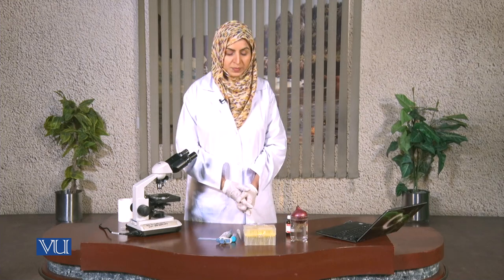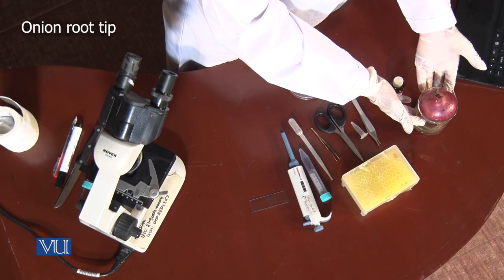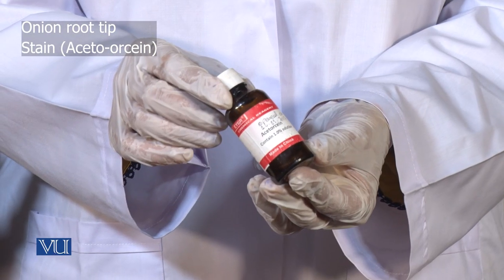Let's go through the consumables and the equipment that we are going to use for this experiment. First we are going to require the onion root tip. This is the onion which is dipped into water for a few days. Then we will need Acetorcein stain.